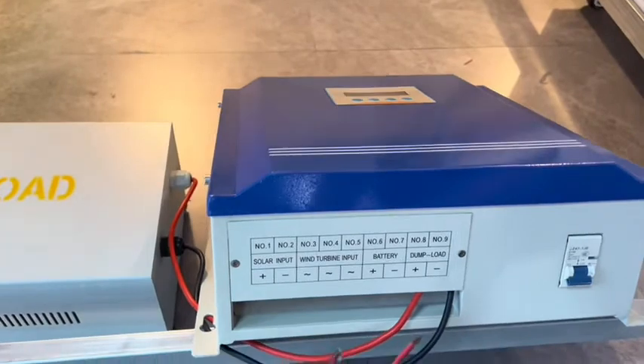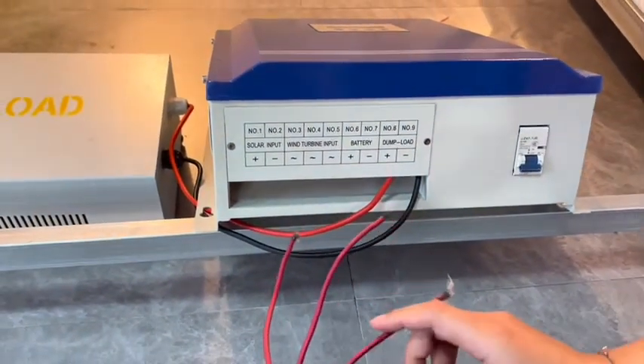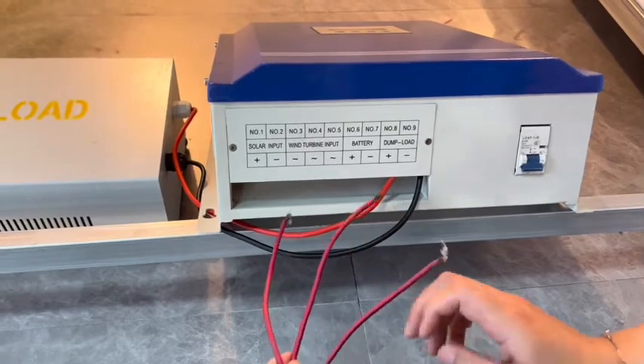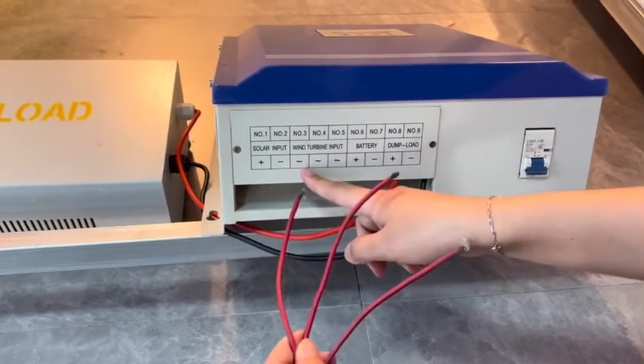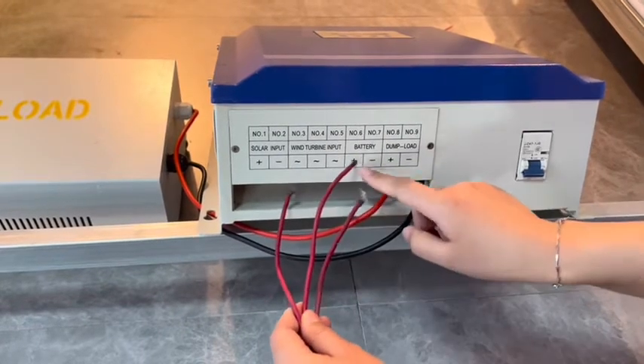Now let me show you how to connect the wind system. From the wind turbine, there are three cables. The right cable connects to port numbers three, four, and five. This port connects here, and the battery connects here.